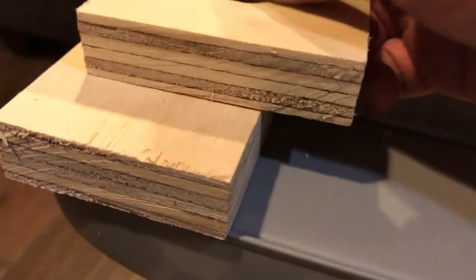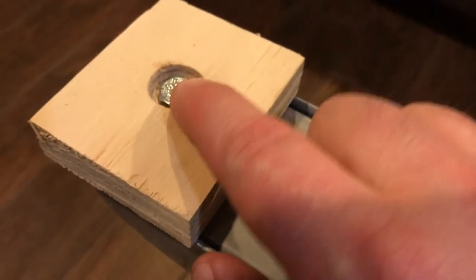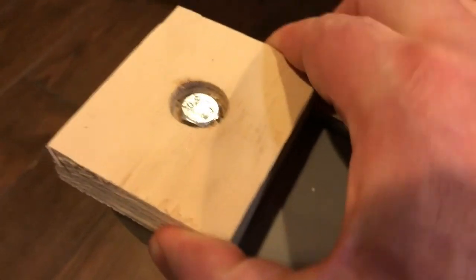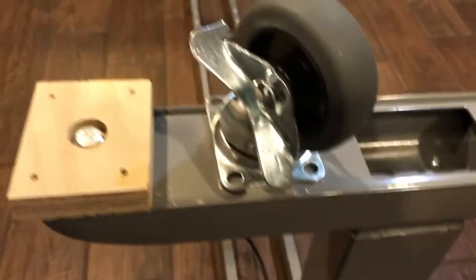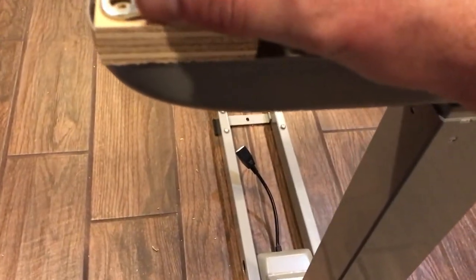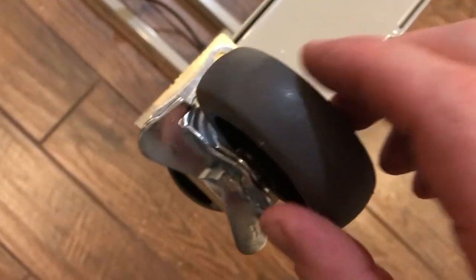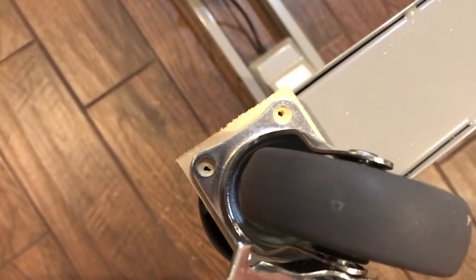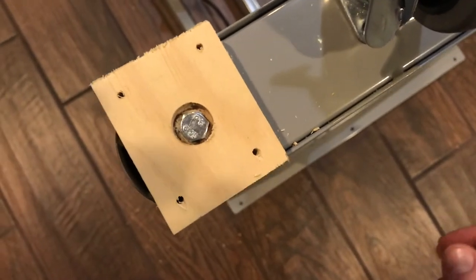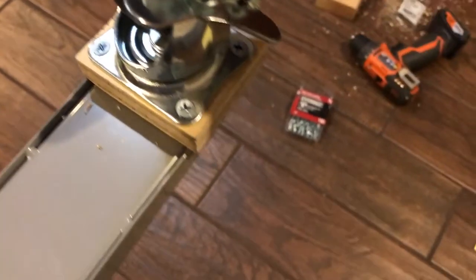I put that block on and bolted it right in, screwed in nice and tight. Once you've got it tight in there, use the one-eighth-inch drill bit to pre-drill your holes in the block. I took my caster, squared it up in the middle, and drilled the holes so that when you drive the screw in it doesn't crack the wood.